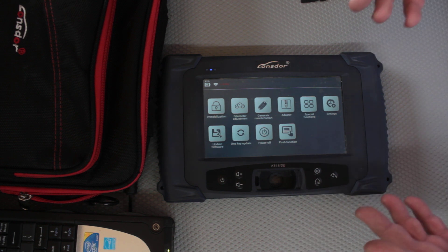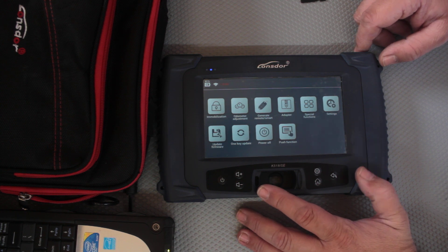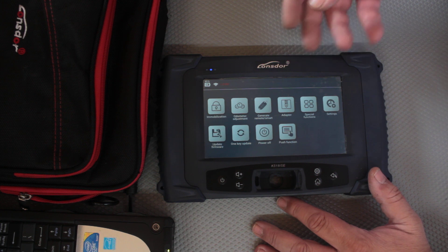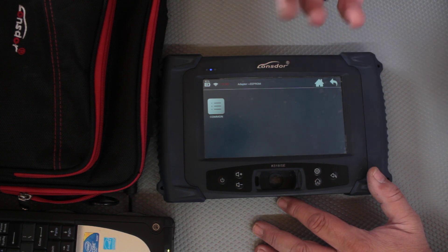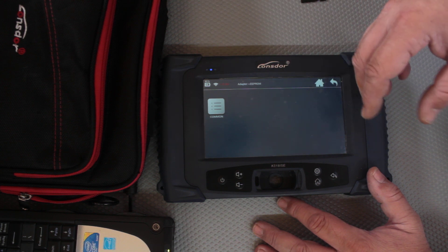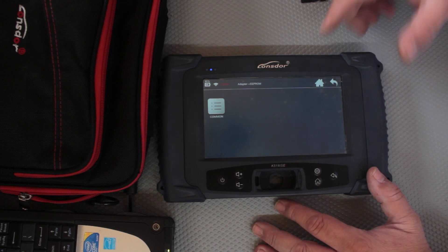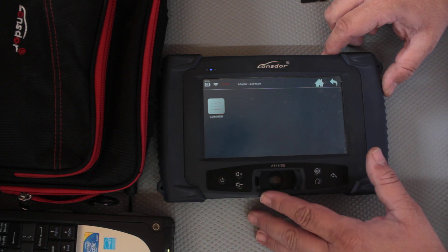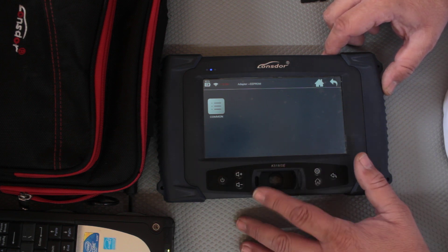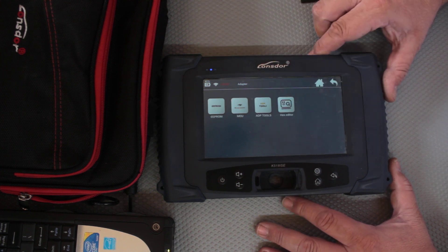The first thing I wanted to do was put a transponder chip in the actual hole, go to read, then go over to the adapters — the eProm adapter — and see if that key was stored in memory so I could blow it down to the chip. Unfortunately it didn't work. What actually happens is when you read and identify a chip it does read and generate, but it doesn't actually communicate with the eProm adapter.